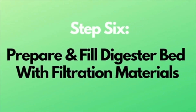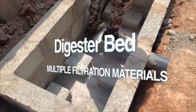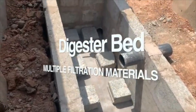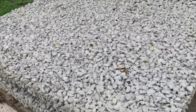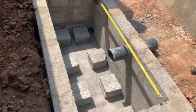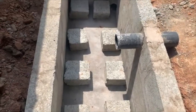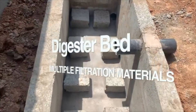Step 6: Prepare and fill the digester bed with filtration material in multiple layers. Set up the digester bed with a wire mesh laid across the blocks and cemented into place. Alternatively, some use a porous layer made of chippings and cement in place of the wire mesh. Most government projects agreed that the porous option lasts better than wire mesh, because the wire mesh corrodes after 2 to 3 years due to acidic water from the digester. Porous chippings are now the preferred option.